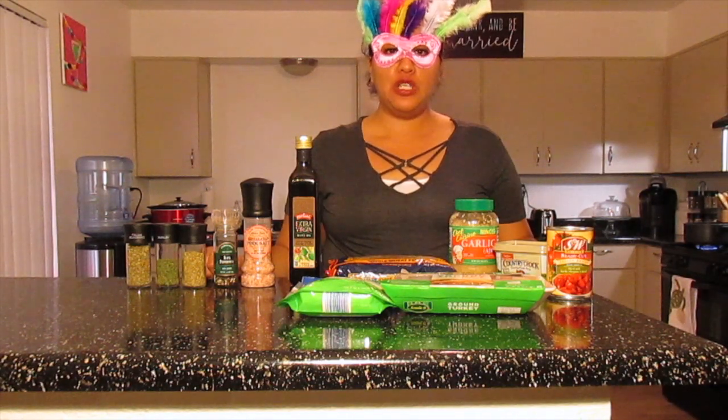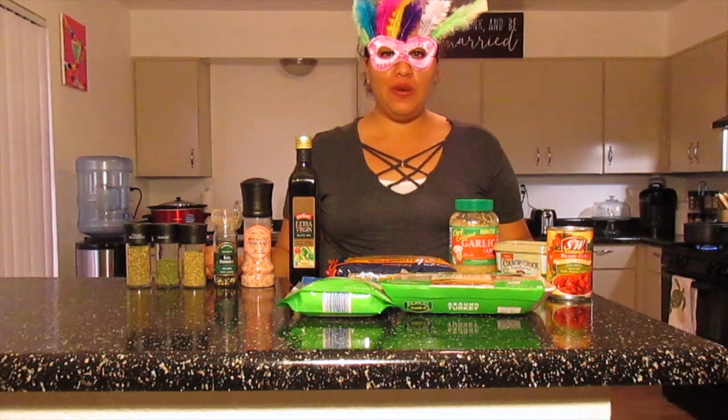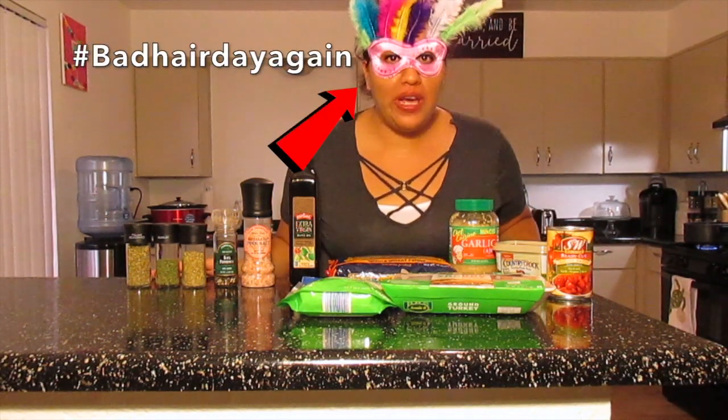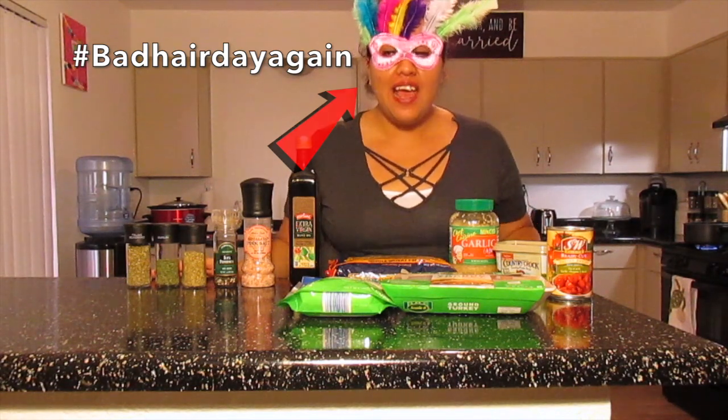Hi everyone, welcome back to my channel. Today with you, I am Miss Mystery. And guys, I'm so excited because today I'm going to be doing my first Miss Mystery meal.